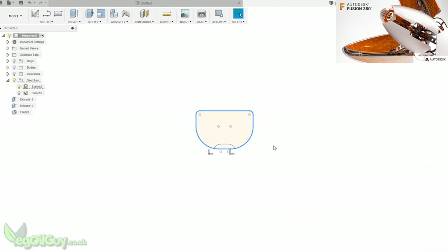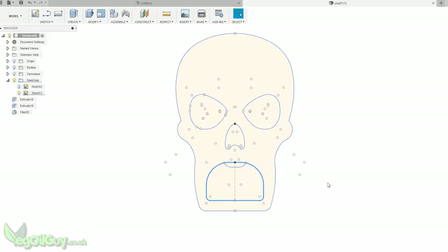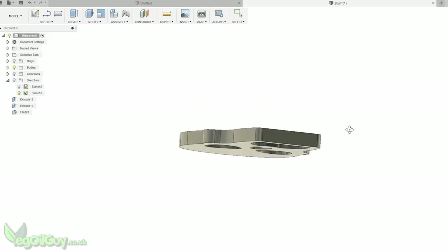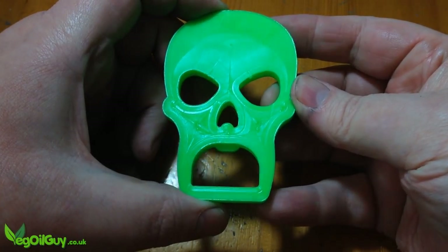Using Fusion 360, I drew the basis of an opener, and to me it looked a little bit like a mouth. Then suddenly the rest just fitted into place. I decided to do my usual lost PLA casting method, so it was just a matter of printing this design.